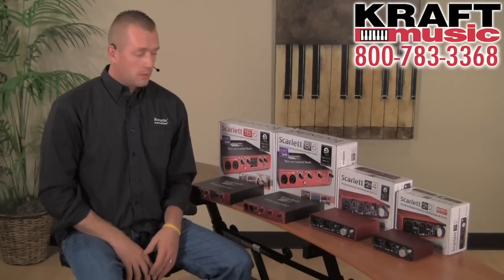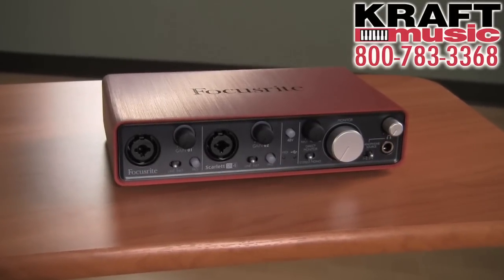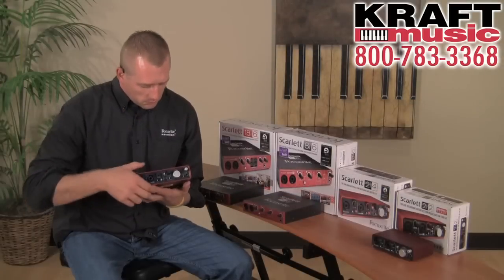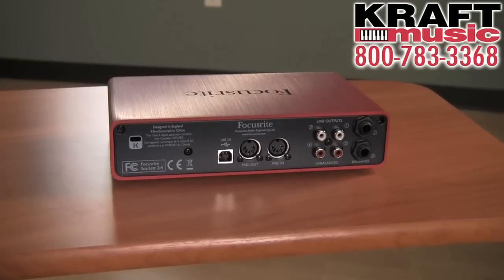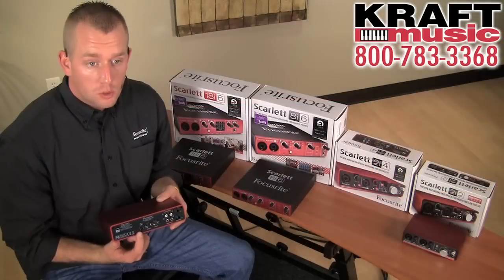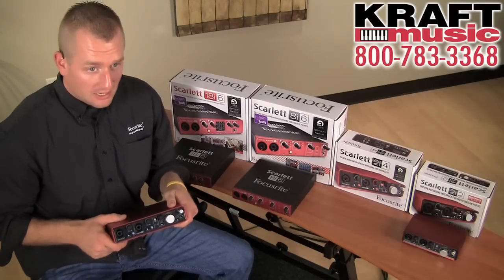The next step up in the Scarlett family is the Scarlett 2i4 — a two in, four out audio interface. Again, the preamps are on the front and both gain knobs are backlit with a halo. On the rear you can see the ins and outs: two inputs on the front, two line outs on the back, as well as RCA outs and MIDI capabilities. This is a USB 2.0 audio interface with a sample rate and bit depth up to 24-bit/96kHz.